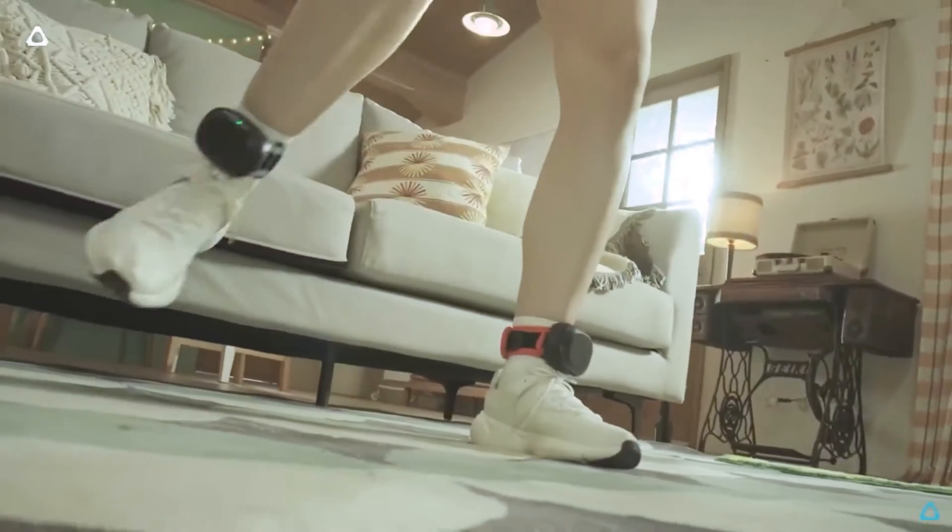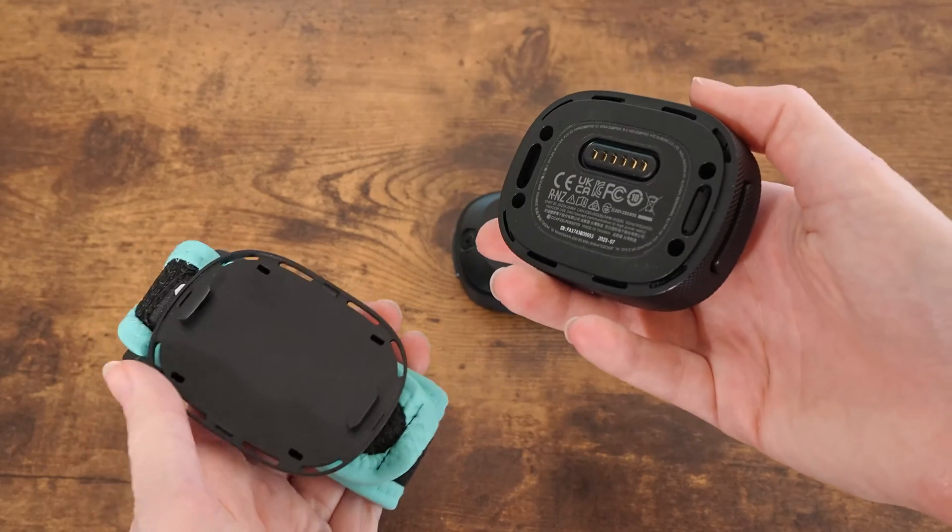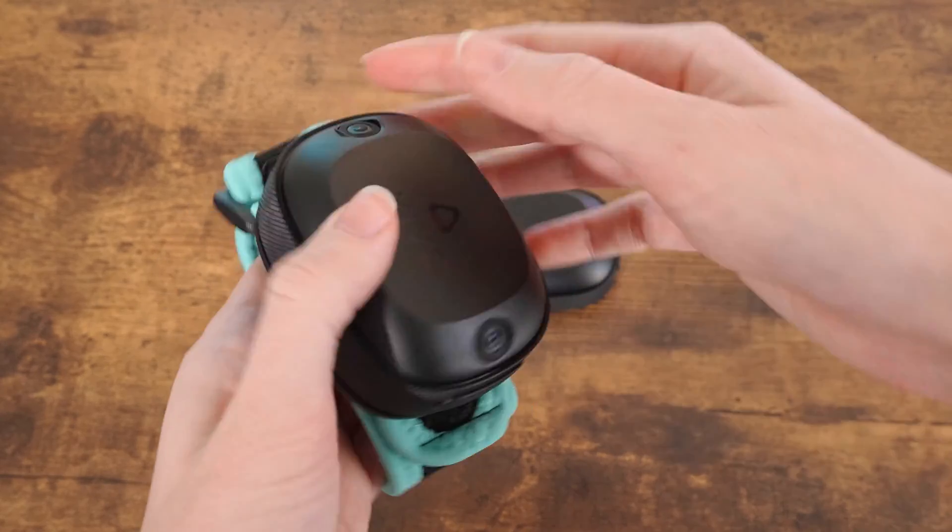Question number four: what's the battery life? The Vive Ultimate Trackers have a battery life of seven hours and can be charged over USB-C. And if you do need to swap your trackers out after seven hours — shout out to all my VR bingers out there — we have a super easy swapping mechanism to swap the trackers in and out.